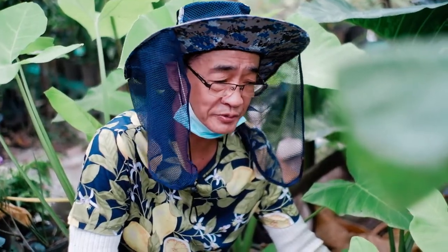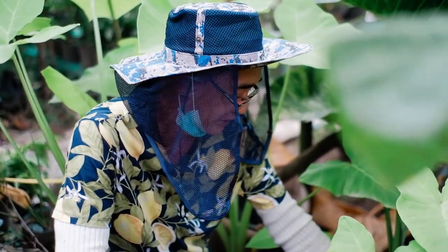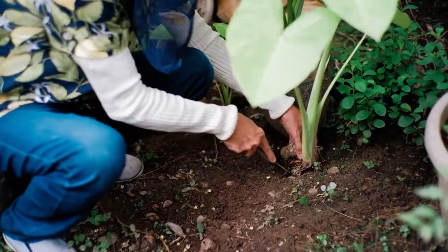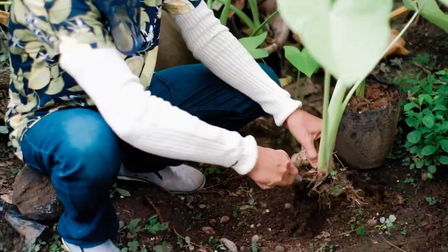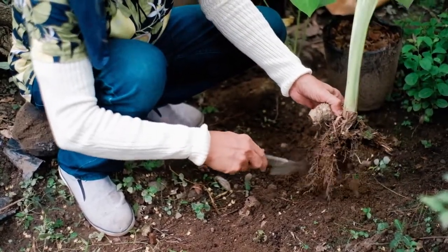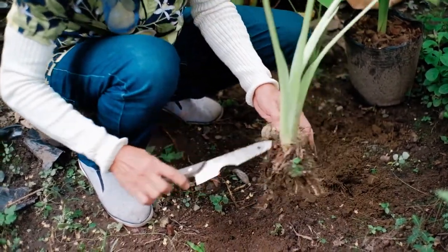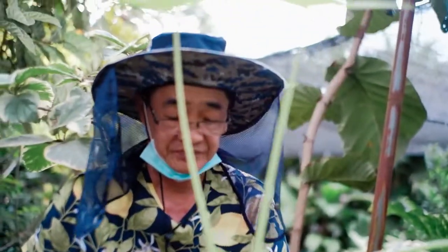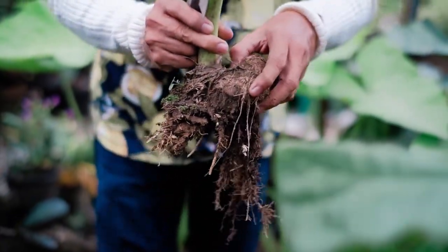The easiest way to propagate Alocasia is through the division of the tuber. We have to remove the tuber — this is it, this is the tuber of the Alocasia. We can propagate by dividing the tuber and planting it again.